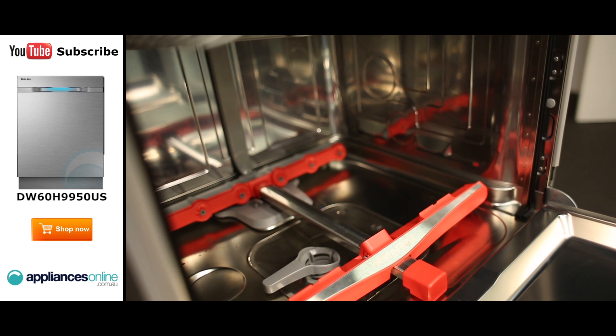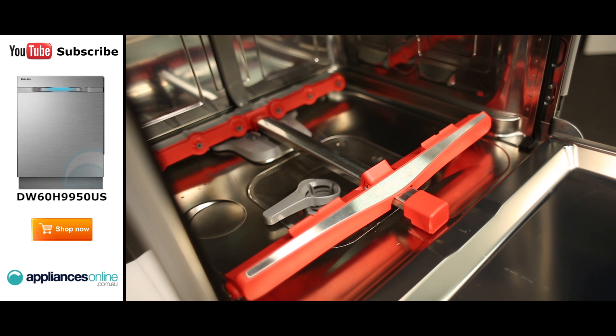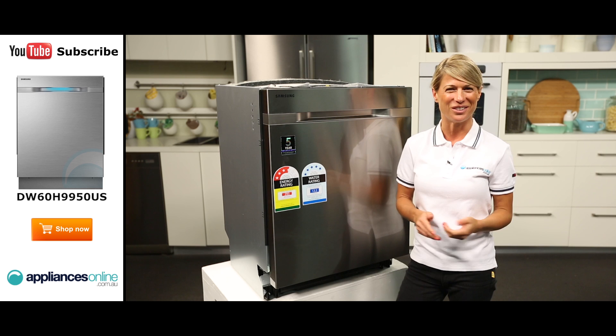If you haven't heard of a water wall dishwasher before, it's a special design from Samsung that replaces the usual spinning spray arms with a sliding bar, which evenly delivers high pressure spray to every corner of the interior.